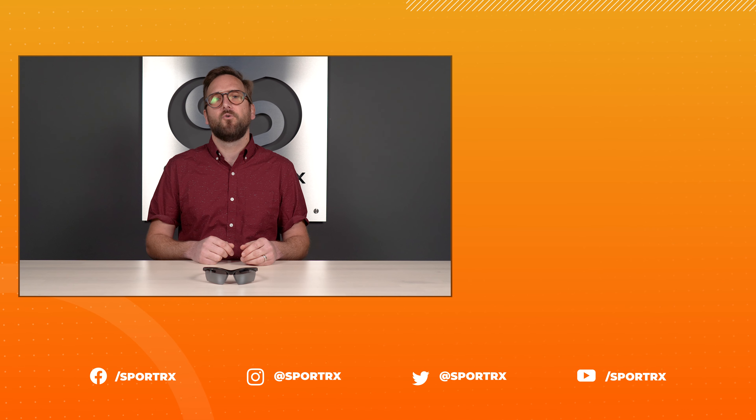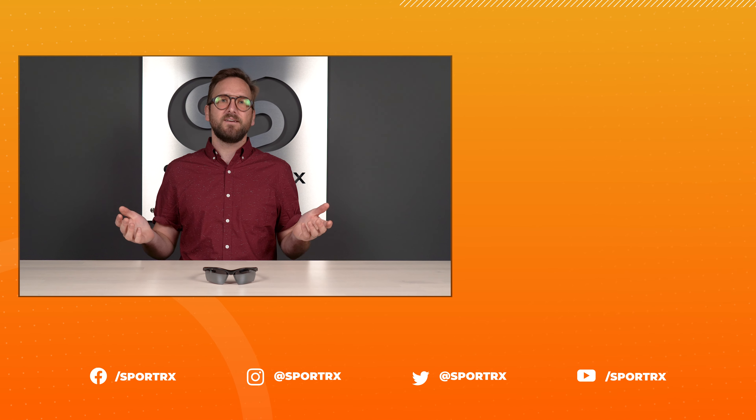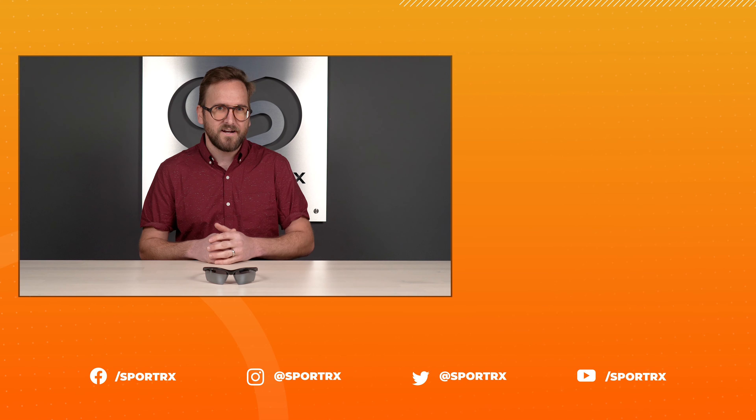And then you've done it — you've swapped lenses in your Tifosi Vero. Congratulations! Thank you so much for watching. I really hope this was exactly what you were looking for. If it was helpful, please throw us a like because that helps us. You can find relevant videos over here, and we also have great content on our social media outlets. I'd encourage you to check us out there — you can find us at SportRx.